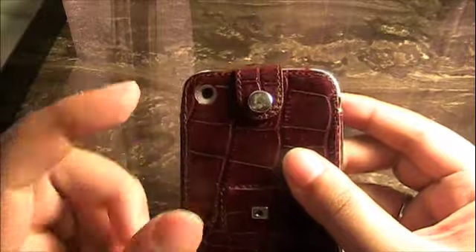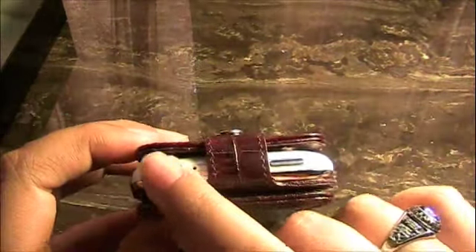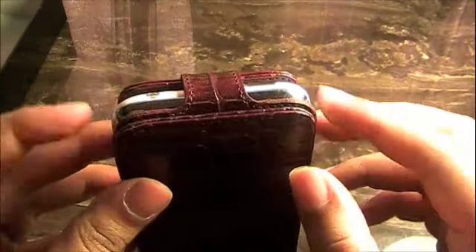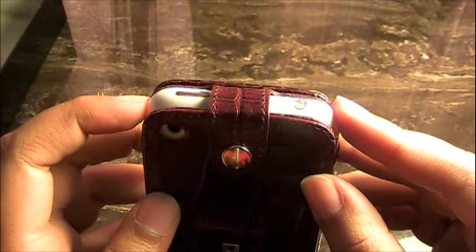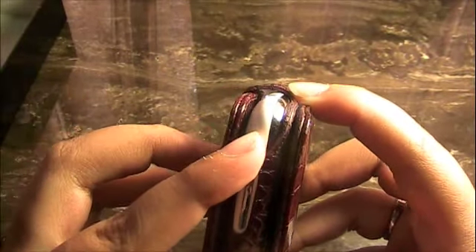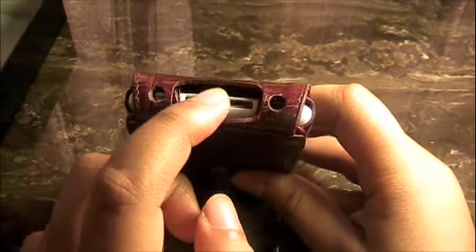Your camera hole is open and awesomely accessible. Up at the top we have your headphone jack accessible as well as your sleep/wake button. The Senna case goes up a little bit more than some other leather cases, so just a little bit of the top is exposed but that's nothing to worry about. Your silent/ring switch is exposed and easily accessible, as are your volume controls. With the flip closed, your two speakers and dock are accessible as well.